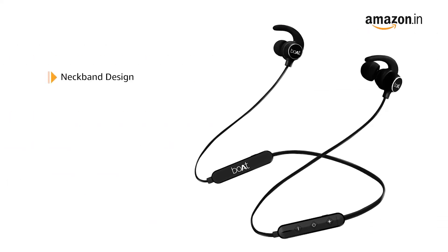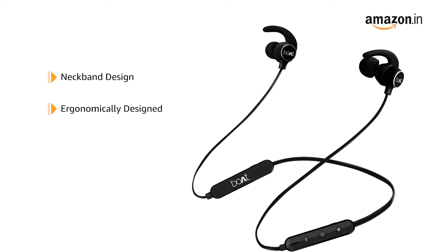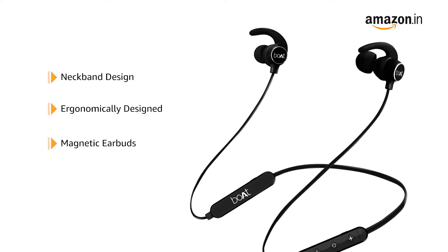Rockerz 255 Pro Plus neckband headphone has been ergonomically designed for a comfortable fit. The magnetic earbuds make it easy to store and carry when not in use.